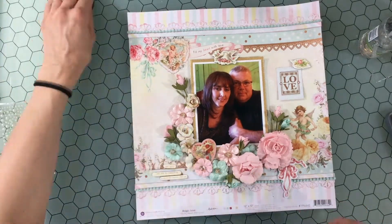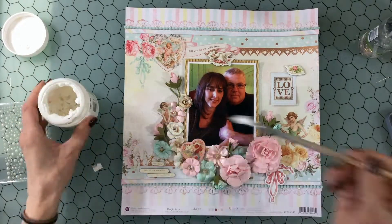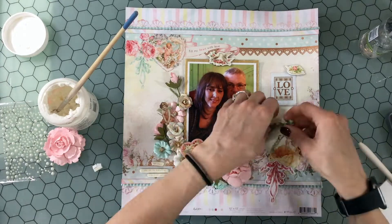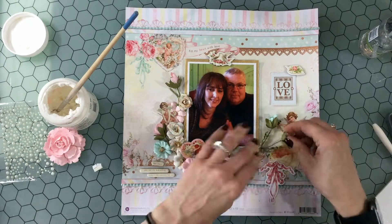Once I had the flowers placed down on the layout, I played around for a little bit with some of the die cuts and the chipboard pieces. I'm going to be calling the layout 'Love,' so I picked out a die cut and also a few pieces of chipboard, and I'll be going back to those in a little bit.